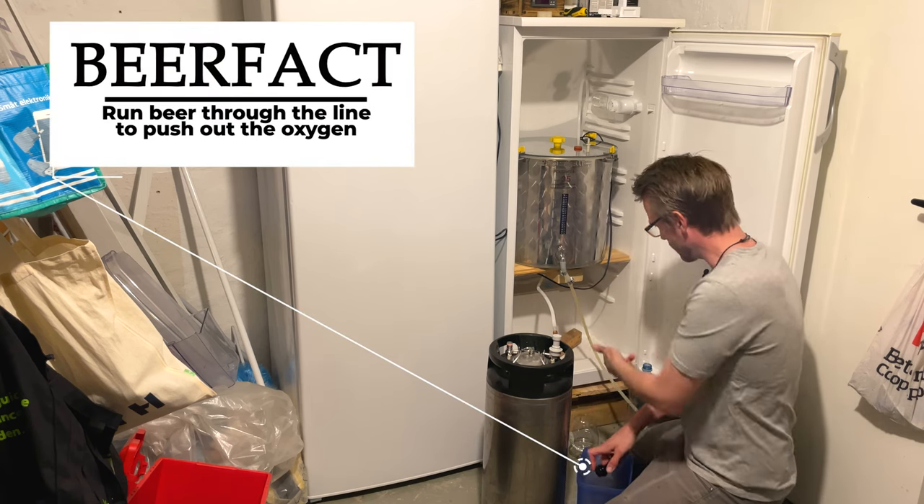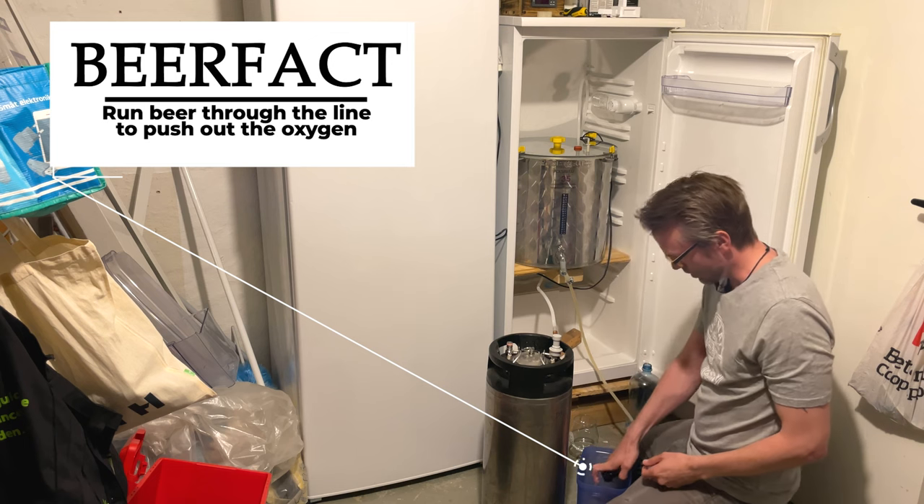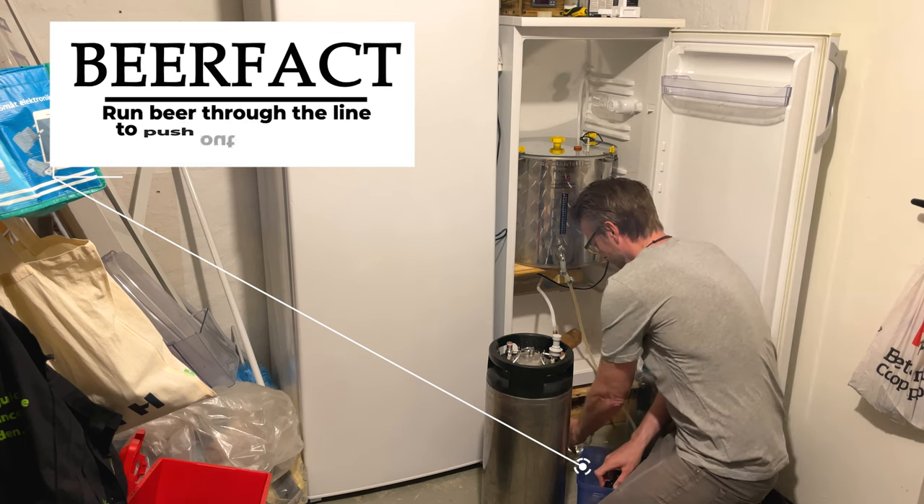Of course there was air in the hose, so I've run beer through it just to make it oxygen-free as well.